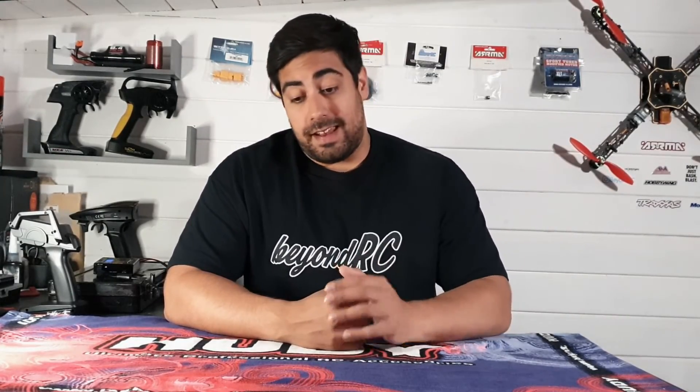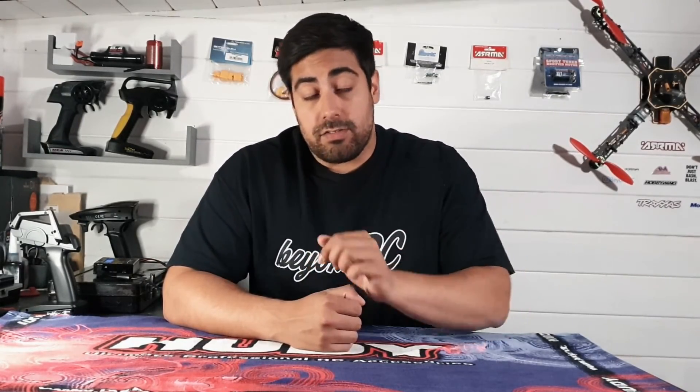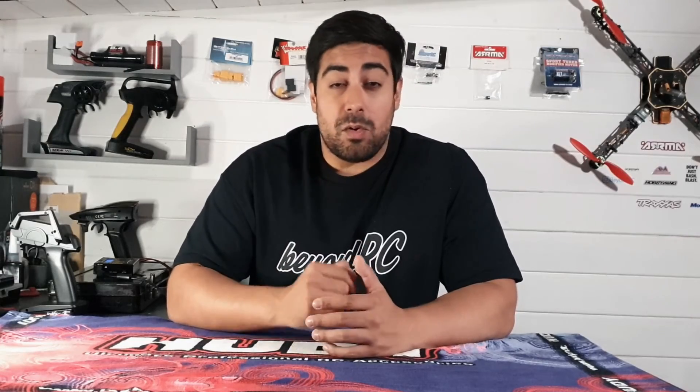If you haven't already, be sure to hit that subscribe button. There is going to be a giveaway at 250 subscribers — I will be announcing the date via a live stream on YouTube to announce the winner, who will be picked at random. Head over to the linked video, leave a comment, and you'll be in with a chance of winning the Dumbo RC X4.